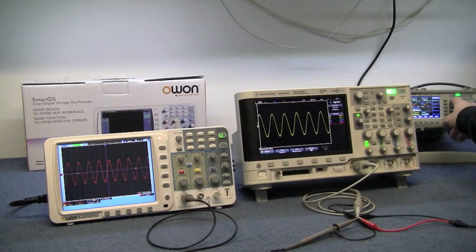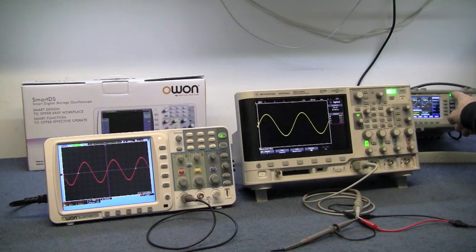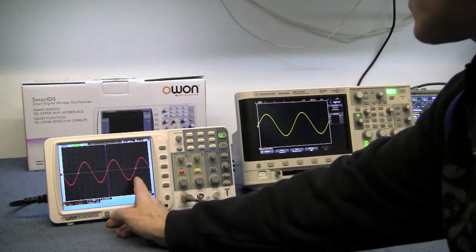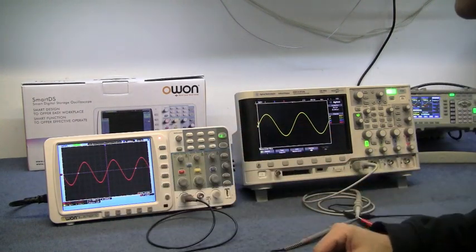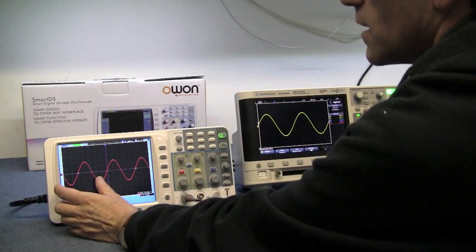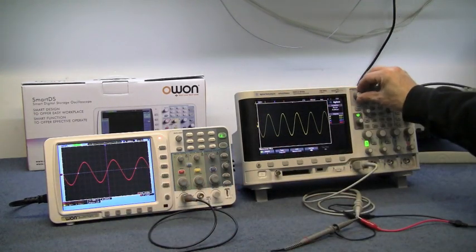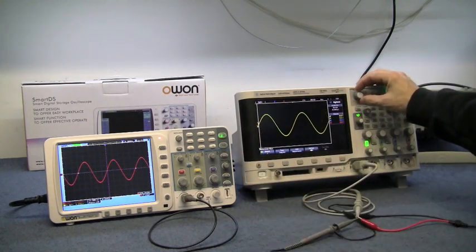Both lock on to the signal instantly. The O1 has 15 divisions across and the Agilent has 10, so it's showing another 50% more of the waveform. You can also adjust horizontally to get more waveform in view on either scope.